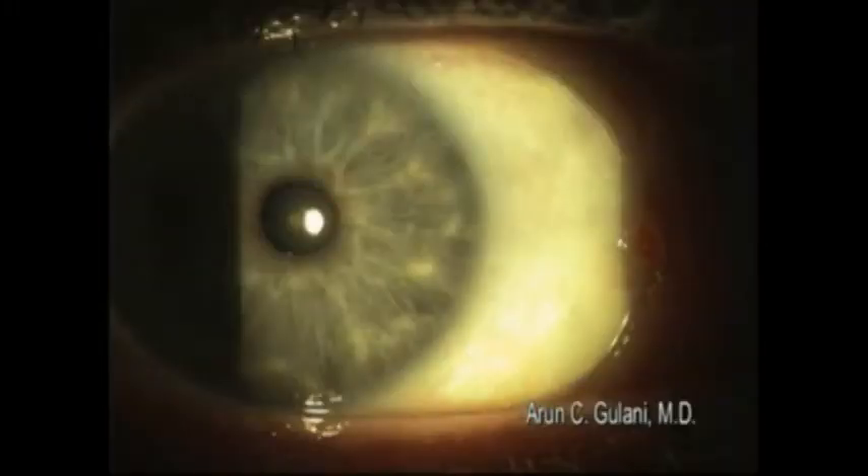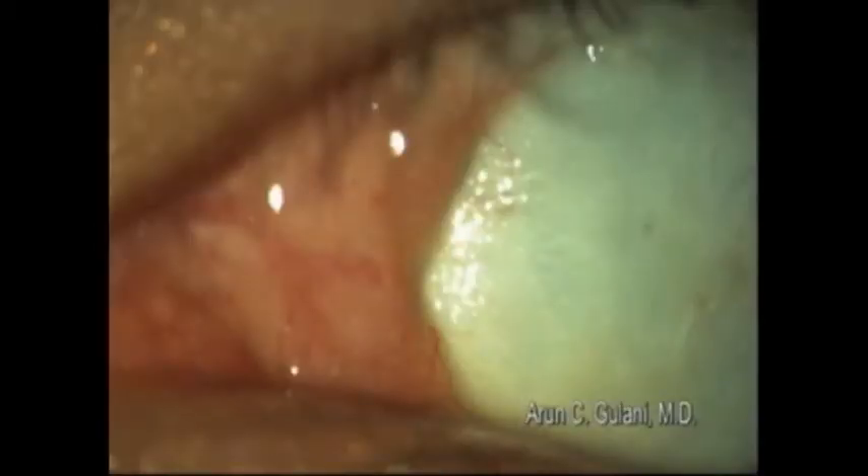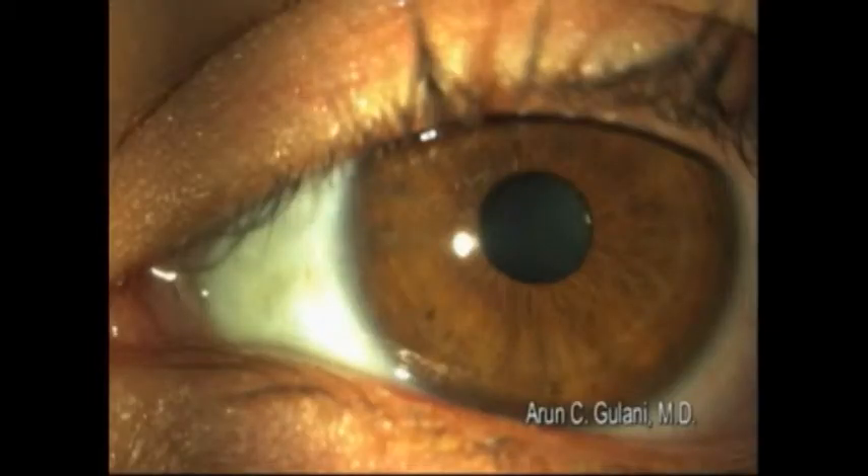Pre-op pterygium, post-op appearance, high magnification picture showing the amniotic membrane in place, well-adhered with the glue, and next day appearance of these patients.